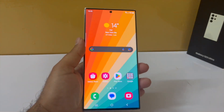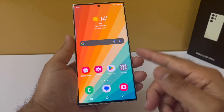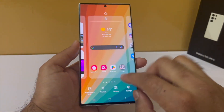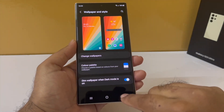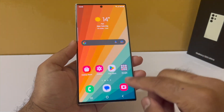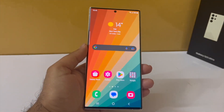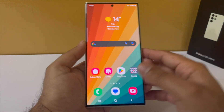I have also changed the wallpaper and speaking of the wallpaper, you can actually apply a dark mode to the wallpaper itself. The way you do this is by pinching in, tap on wallpaper and style, scroll down and you will see an option to apply dark mode to the wallpaper. This will dim the wallpaper — I like to keep this on because it reduces the strain and glare on my eyes.